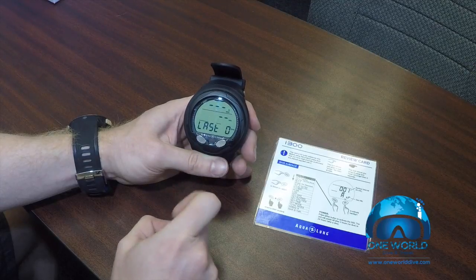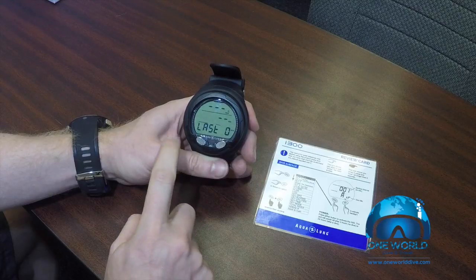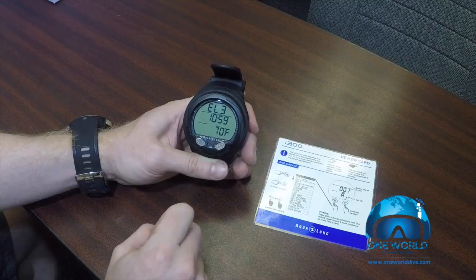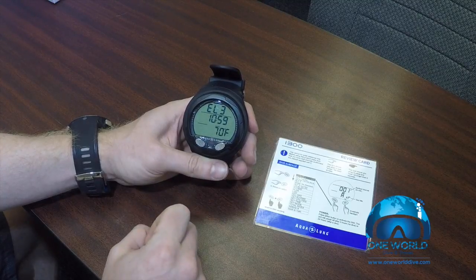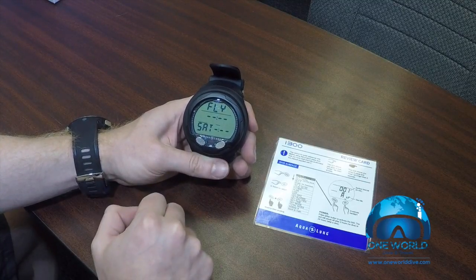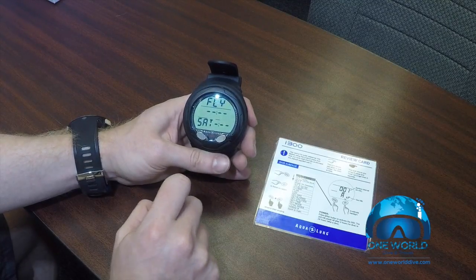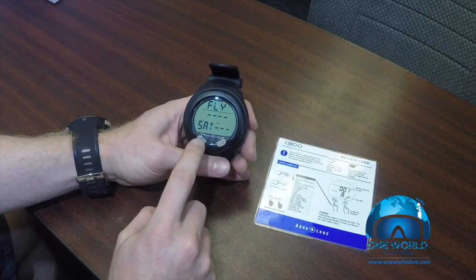The first menu we come to is the last dive that you've done — right now there are no dives on here, which is why it says zero. Next, it's going to tell us what altitude we're at and the current time and temperature. It's showing elevation three because we're here in Colorado at a fairly high elevation. Continuing to scroll, it'll give us our no-fly time and saturation level, so you can know whether you can do another dive before getting on an airplane.